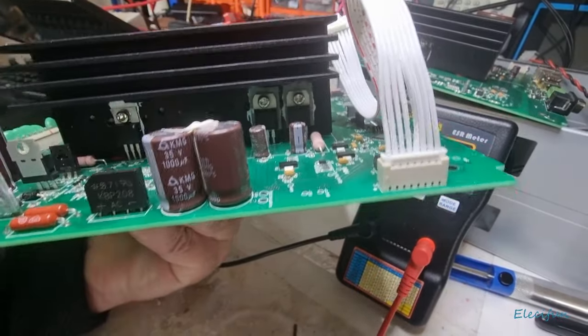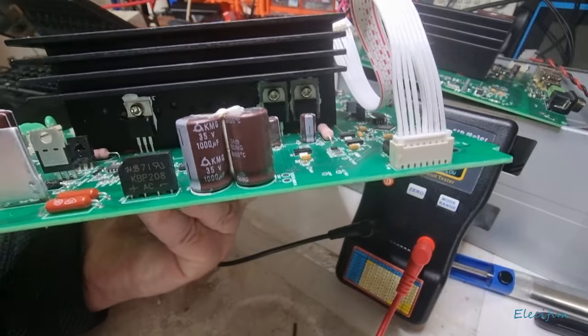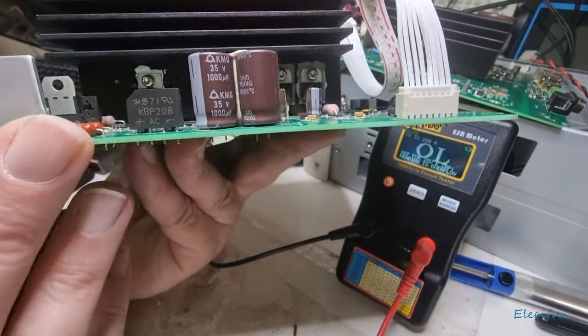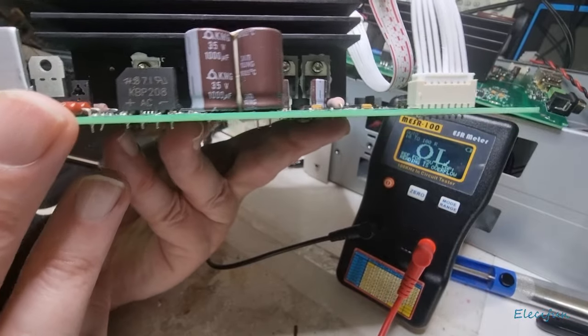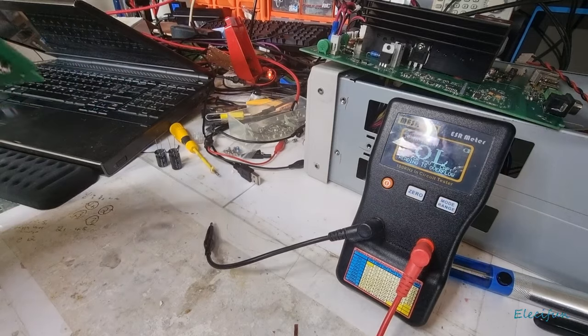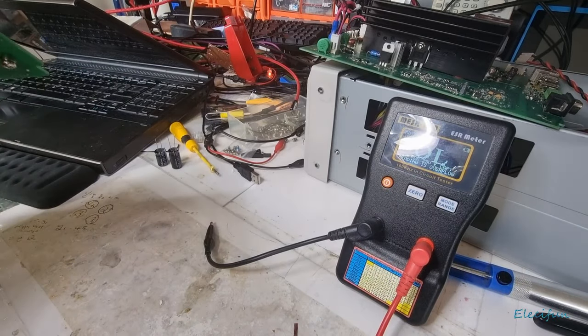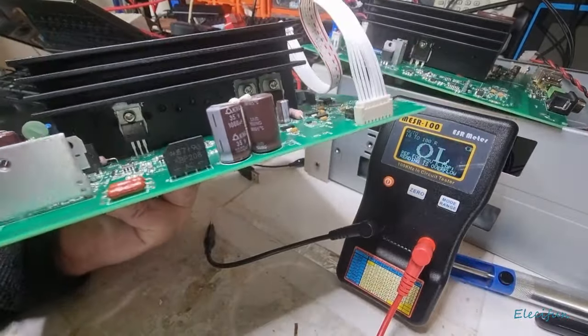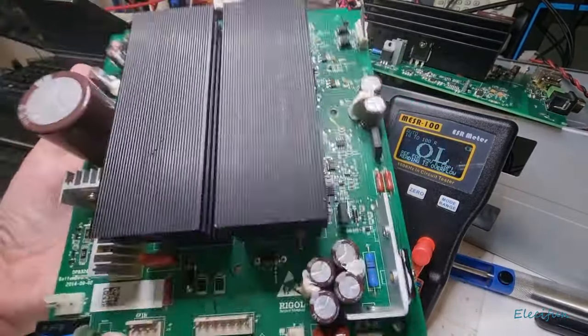Whether it be a MOSFET or a BJT, they're quite small. There are IRFZ510s — actually, IRFZ5210s, not 510s. You've got two channels on here.